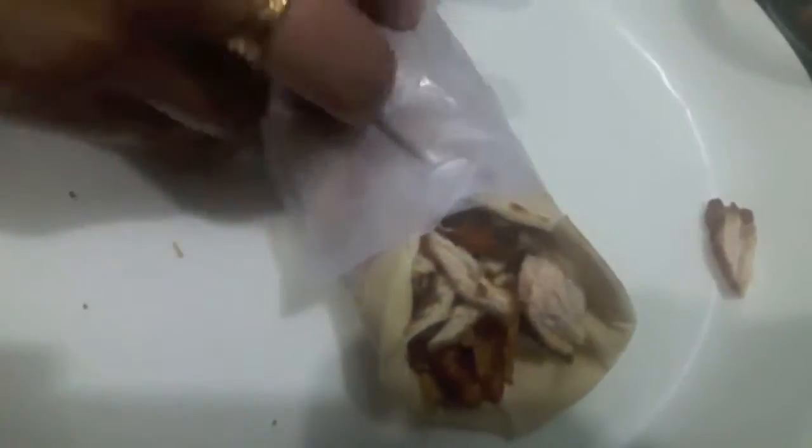Your shawarma is done and ready to serve. Chicken shawarma is ready, as you can see. If you like my video, please give a thumbs up, do comment and share. If you recreate any of my recipes, don't forget to tag me on Facebook and Instagram. Subscribe to my channel and hit the bell icon to get notified whenever I upload a new video. Thank you.